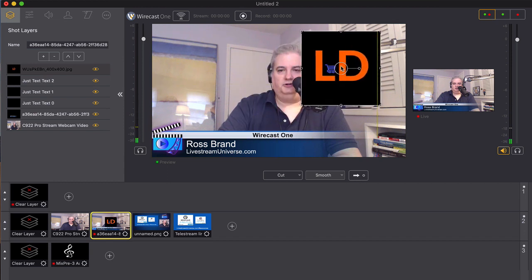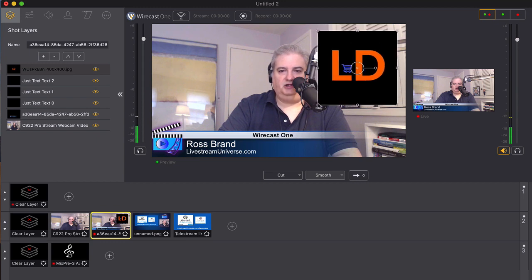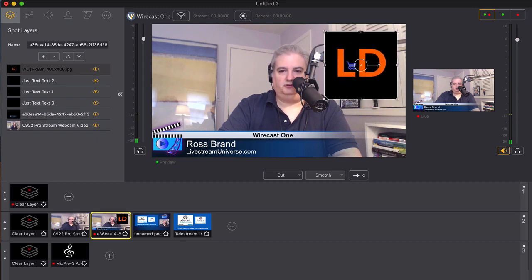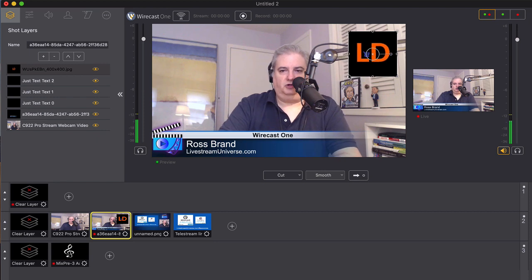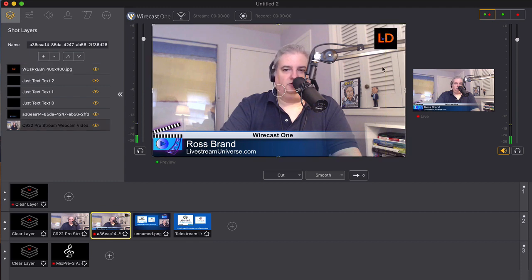That single camera source could be your webcam, could be a camcorder or DSLR brought in through a capture card, or it could be a Skype call brought in through NDI. There are various possibilities for bringing in your video. You can add your audio from your mixer, from your audio interface, or from a USB mic, and there's so much more you can do to customize your broadcast.